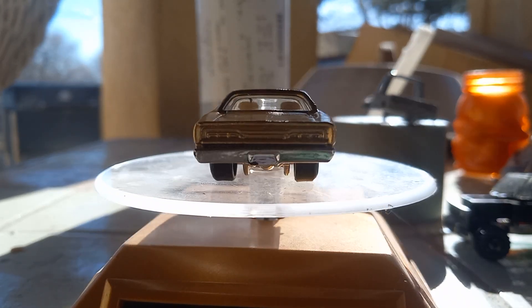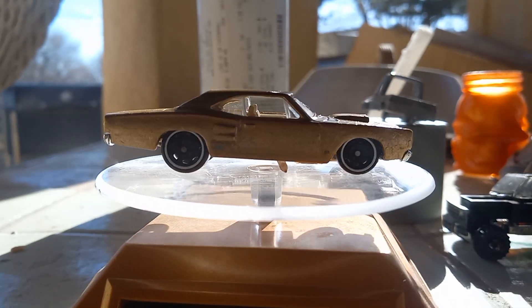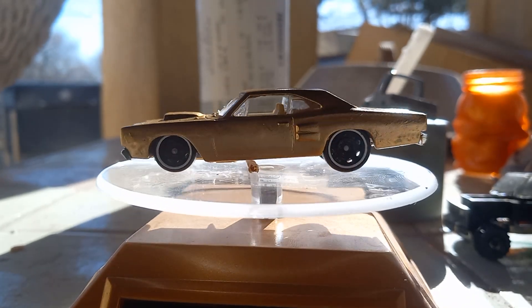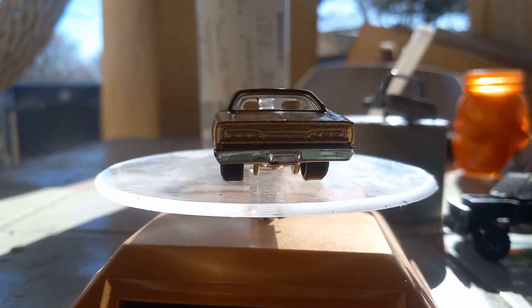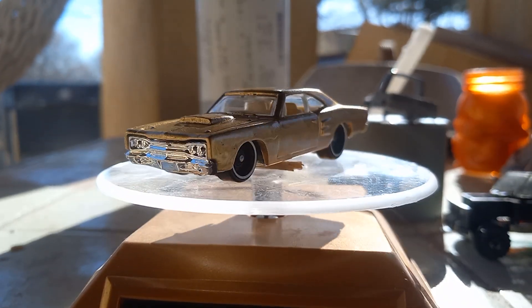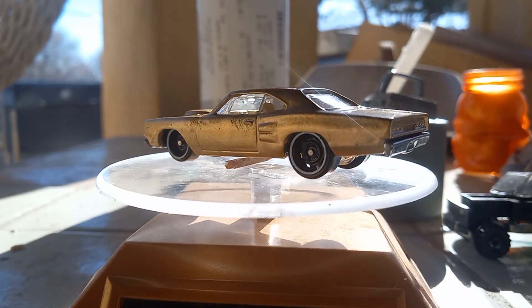I didn't paint the hood black or add a white top or anything — just left it gold. I think it came out pretty cool. I like the gold with the tan interior, it's pretty sick. I left the whitewalls on the wheels alone too; some people don't like them but I like them.